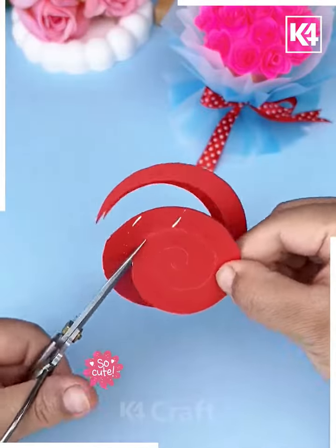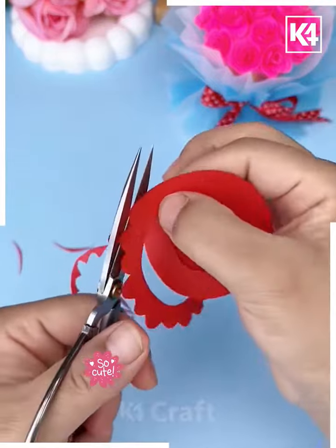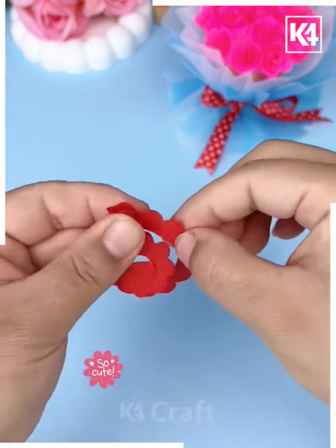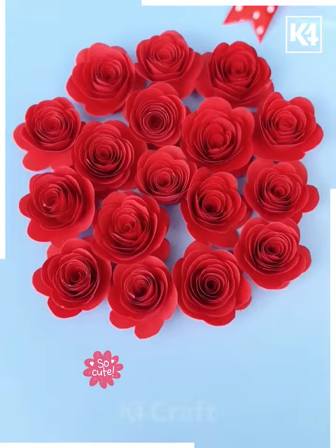We're going to make these rose bouquets, so let's get started. We're going to cut this circle in spiral form to make a rose flower. After curling the edges, we're going to roll it and paste it using glue.